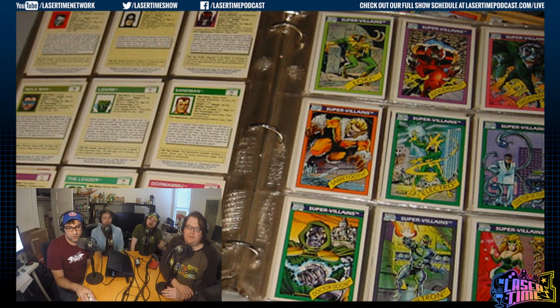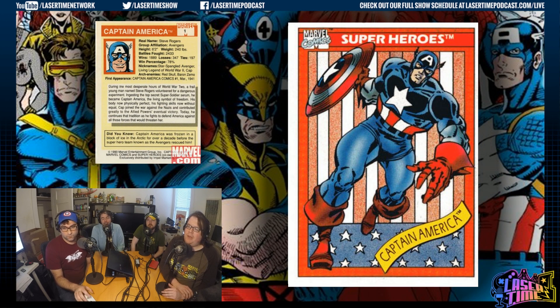This is the set that, before I even read many comics, introduced me to the concept of even the word supervillain. Everybody from our generation remembers these. Everything about this is iconic — the characters, the colors, and the little banner on the right-hand corner. And this being the first set, they didn't even do power levels yet — no strength, speed, stamina. That comes in series two and three.